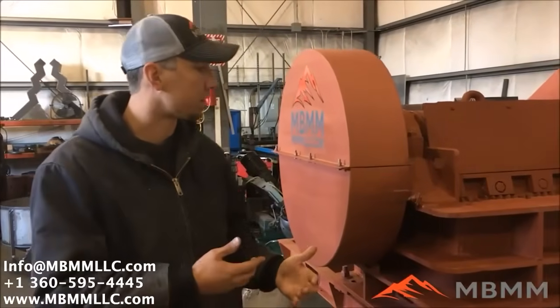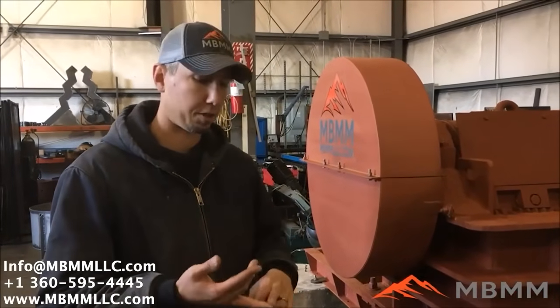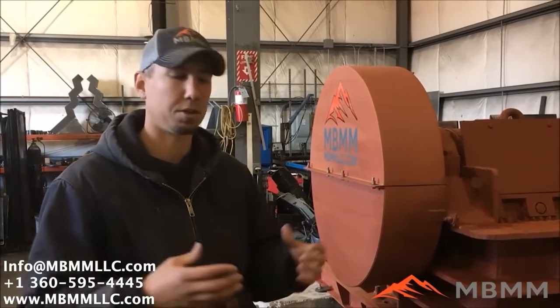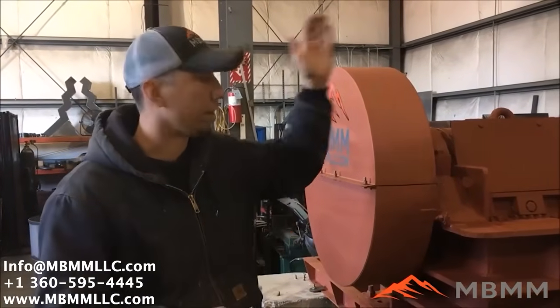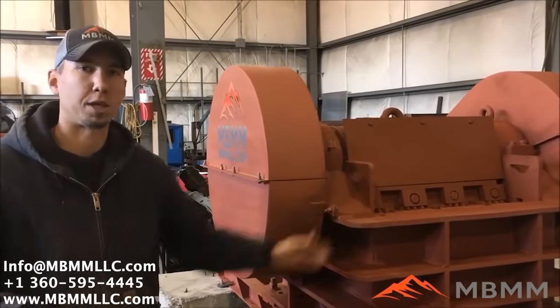We developed this product specifically for the granite industry, but we're also finding that it is real appealing to the asphalt and concrete guys, and also panel glass — pretty much anything long and skinny that you need a real wide crusher for. It's not real thick, but you can feed a large slab down into it and get a nice one-inch or three-quarter inch minus product.